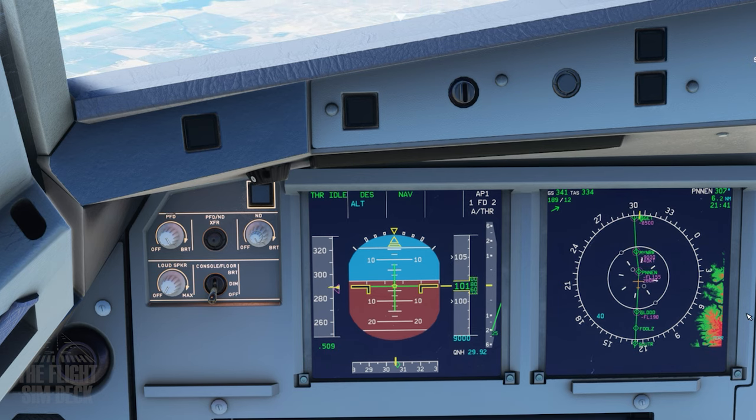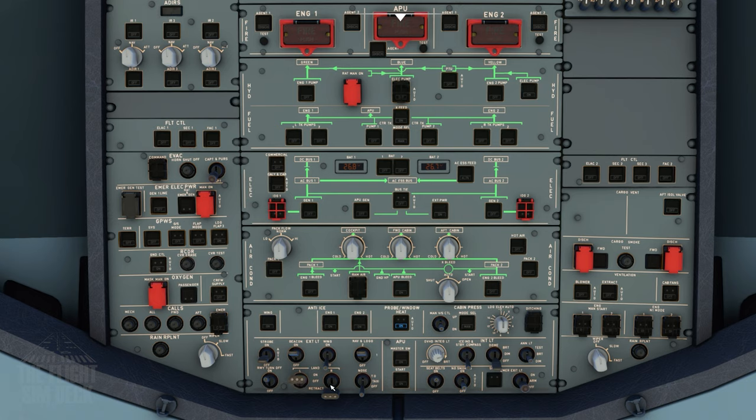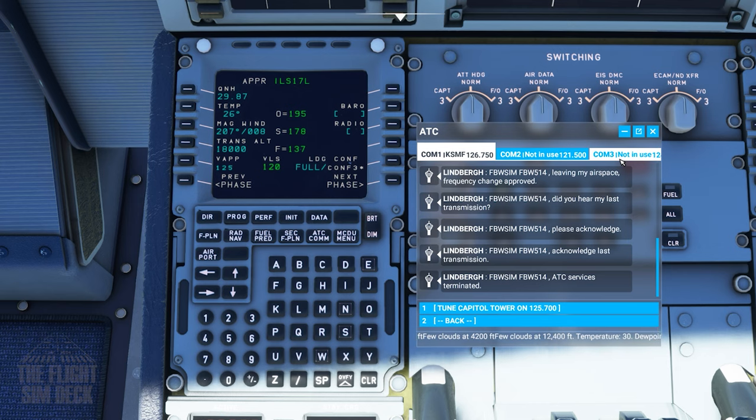Passing 10,000 feet, so we'll need our lights back on: runway turnoff light, the landing lights, put strobe on. So what we're doing now is we've tuned up ATIS, and we're on the performance page in the MCDU setting up information for the approach. Temperature is 30 degrees Celsius in Sacramento right now. QNH is updated — it's 291 now. The wind is also updated — it's now out of 206 at 10 knots. So we have a little bit of a crosswind.